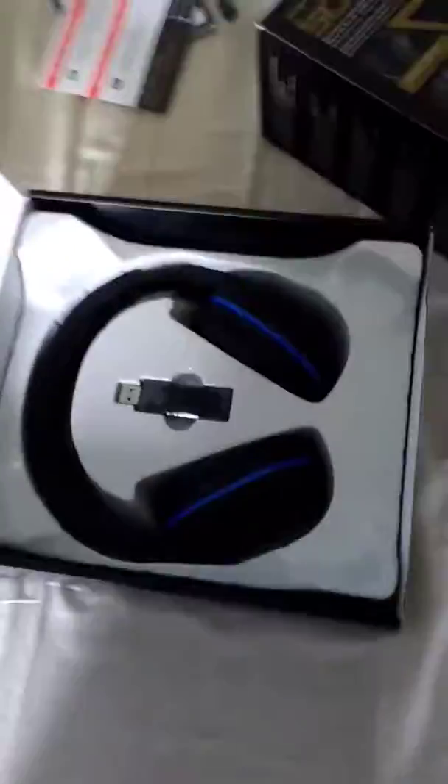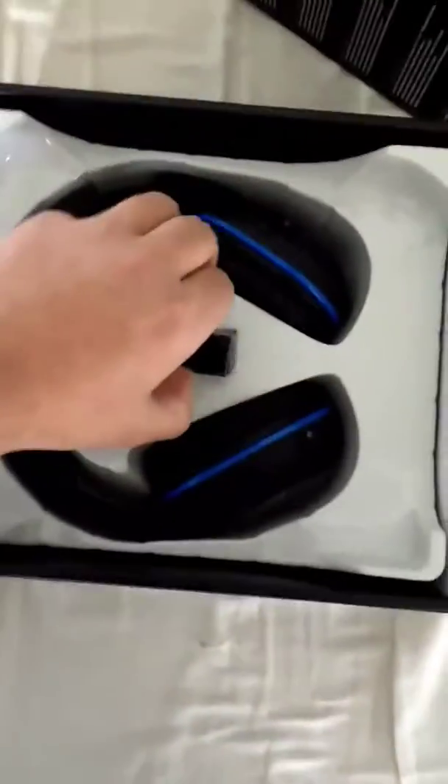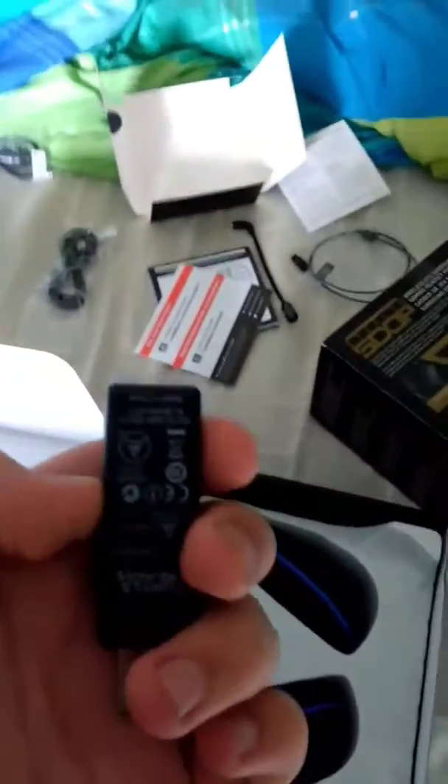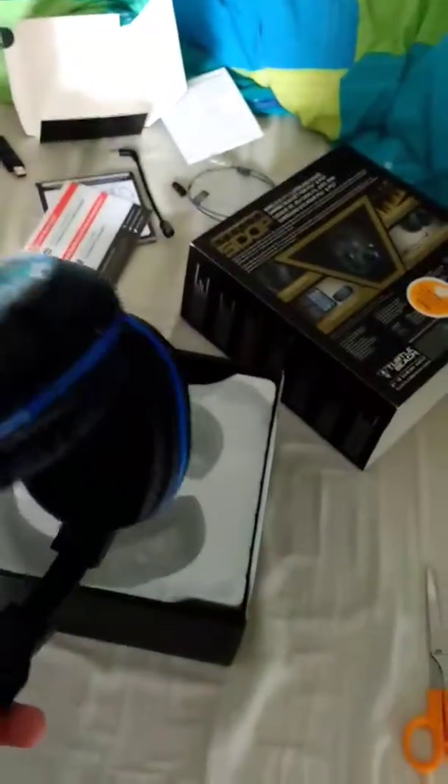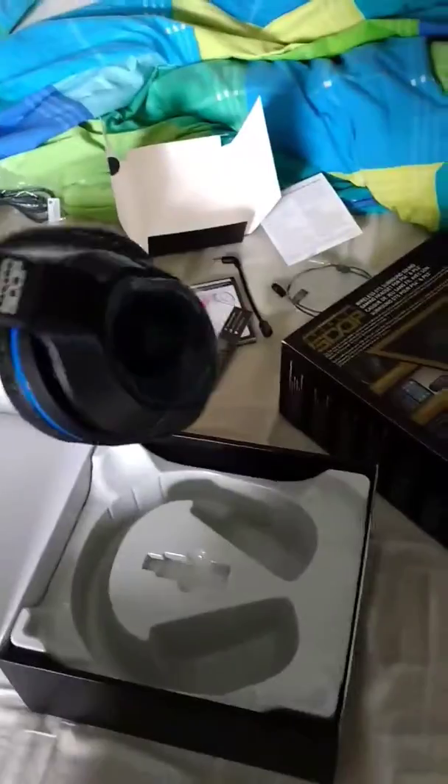Guys, this is it — look at that beauty! One of the most important things: the USB, for the actual headset. Oh my god, I actually really like this. Look at that — that looks absolutely insane. Cannot wait to test that out.